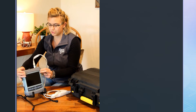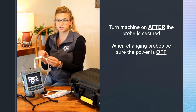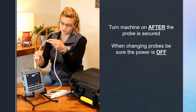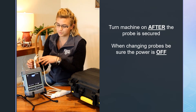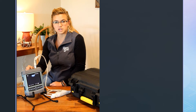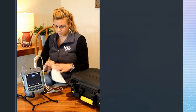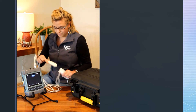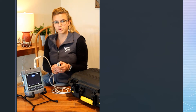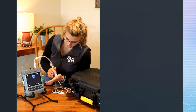Once your probe is screwed in and all the way down, go ahead and turn your machine on. Make sure whenever you are changing probes that the power is turned off — you always want to plug probes in with power off. That's what this sticker says, so just make sure you turn the machine off before switching probes. Now our machine is on. The gray part of the probe is the most delicate part — please be careful and try to cover that when it's not in use. If I push on my hand, we can see we have an ultrasound image.